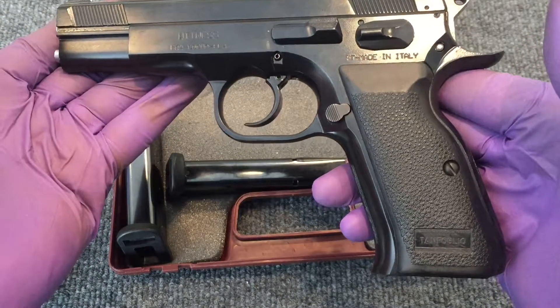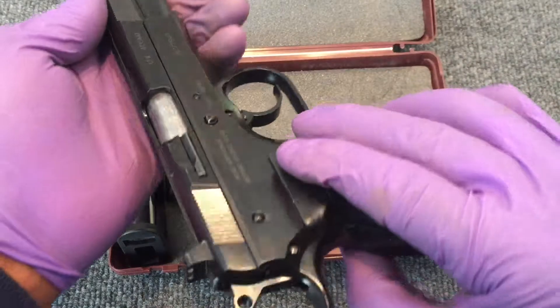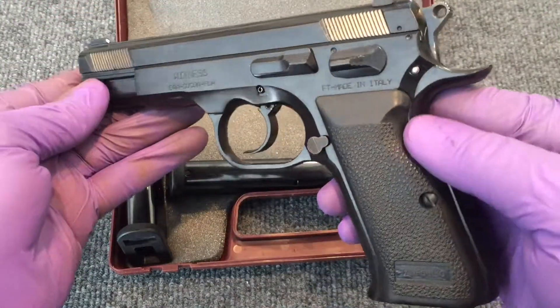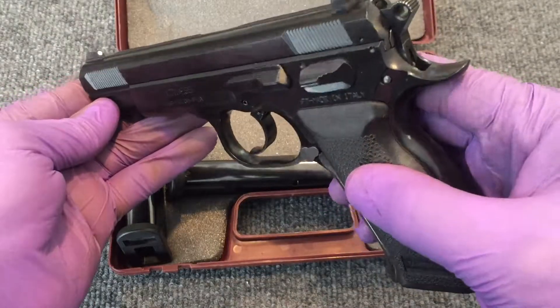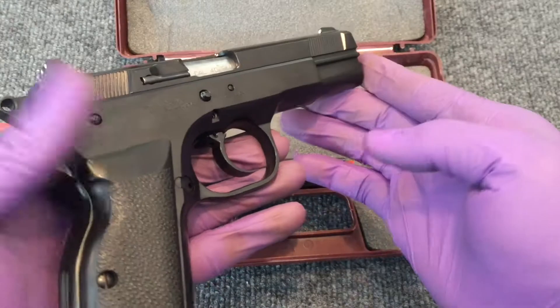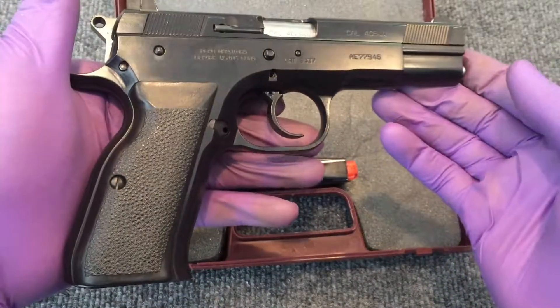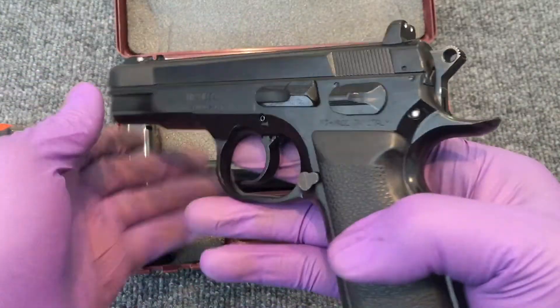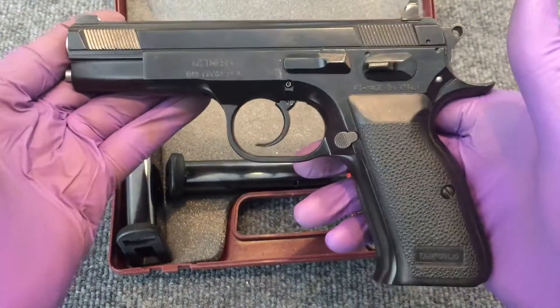If you haven't introduced yourself to one, if you get a chance, please by all means do — because it is a wonderful handgun. It would definitely rival an equally aged CZ, and I wouldn't hesitate to buy one.